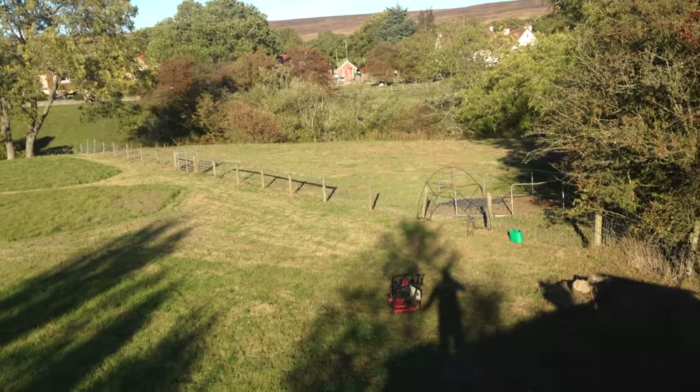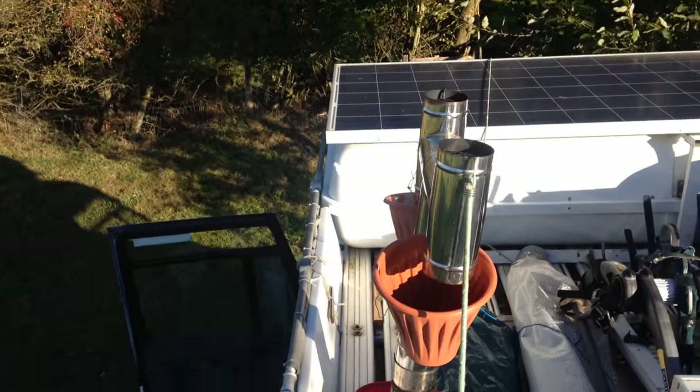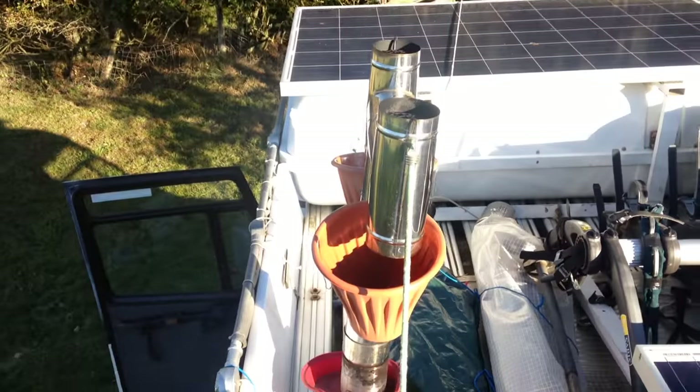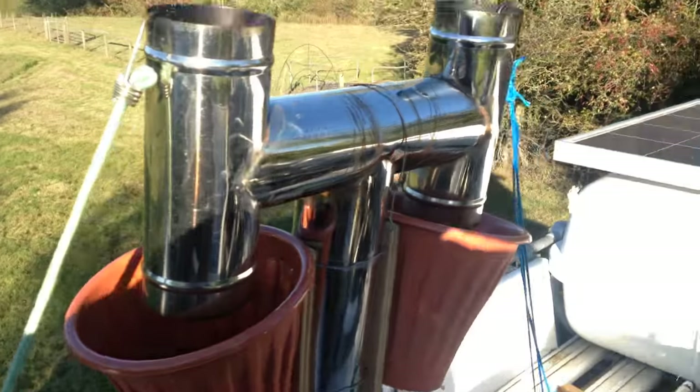So, now then, today this is a bit of a Sherpa Top Tip. I'm on top of the camper van, looking down. Here's my chimney set up. Let's have a little look at what's going on here.